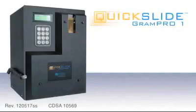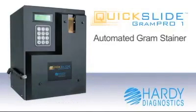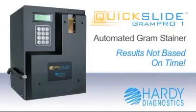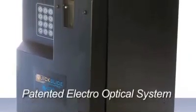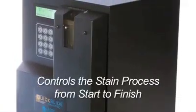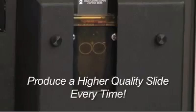The Quick Slide Gram Pro 1 automated Gram Stainer represents the newest technology in the Gram staining field. Now your results are not based on time, such as old-style spray systems. The Gram Pro 1's patented electro-optical system, or electronic eye, controls the stain process from start to finish, to produce higher quality slides every time.